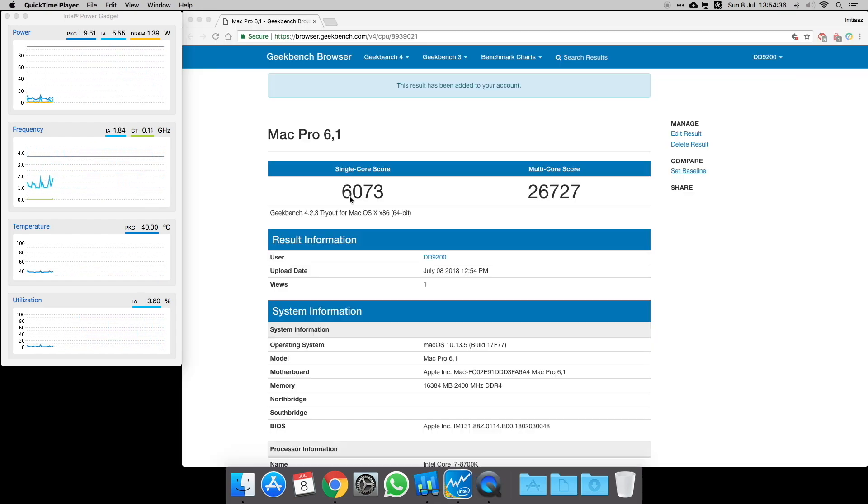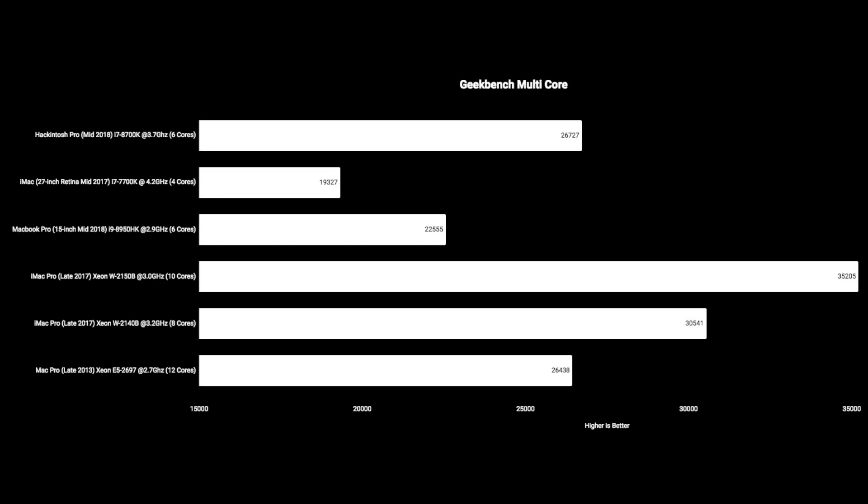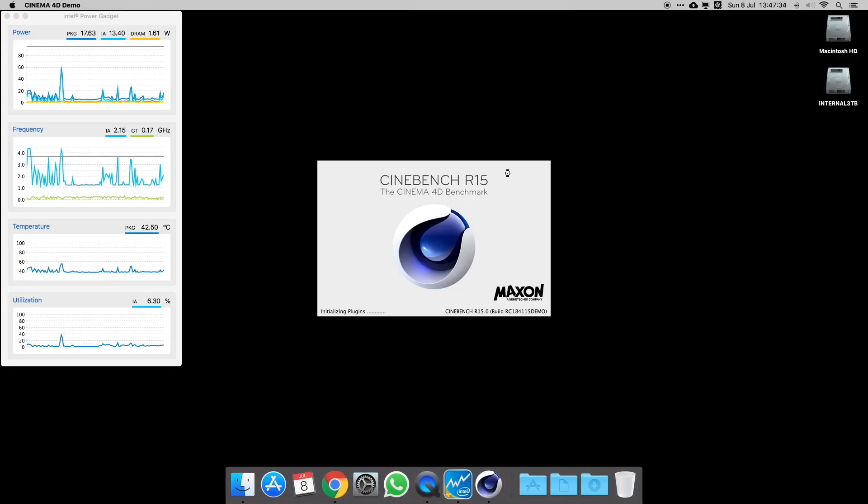On Geekbench, you can see a single-core score of 6,070 and multi-core score of 26,727. Comparing that with others, it absolutely creams any Mac available on the market today, including brand new mid-2018 MacBook Pros. The multi-core score only really falls short against the iMac Pros with 8 and 10 cores, but it still beats even the latest Mac Pro with a 12-core processor.